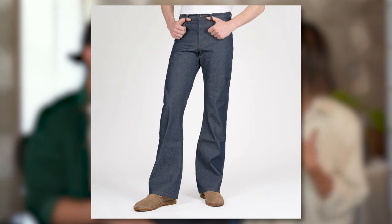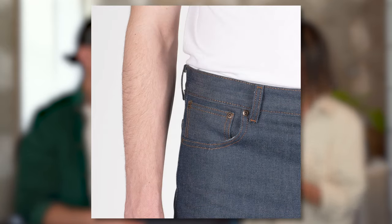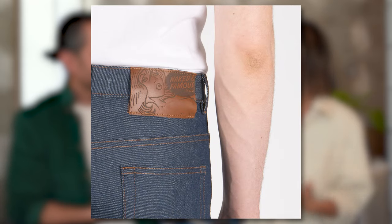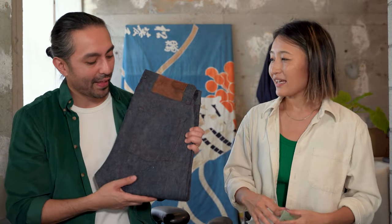You know, a natural indigo selvage — that one is not a greencast denim, but it has a very light, slightly greenish warm tone to that denim. And it kind of reminds me of that, but that one's just a great core basic denim, and this one is just like a step-up version of that.